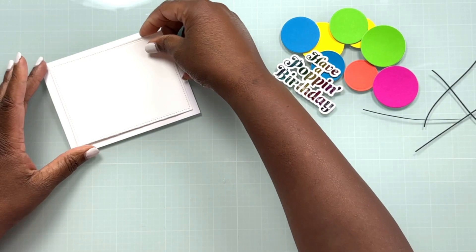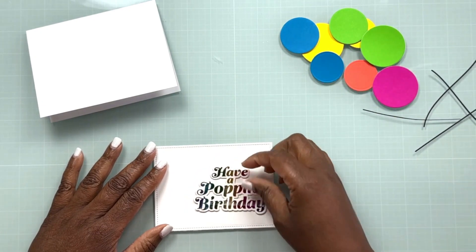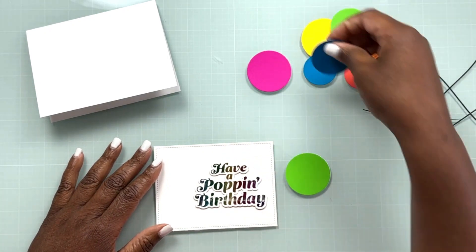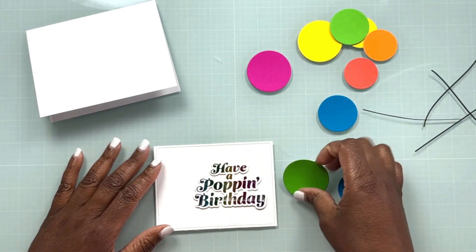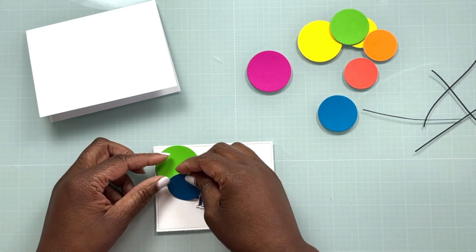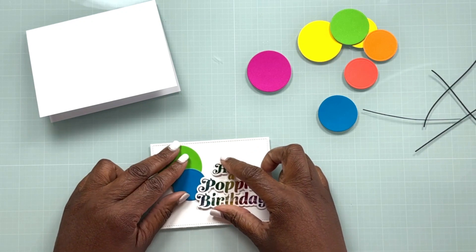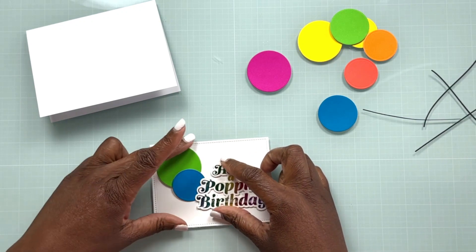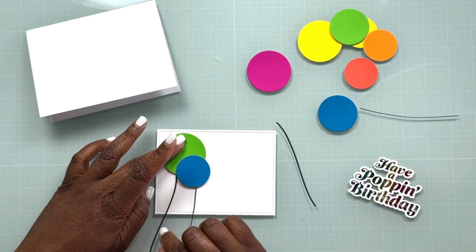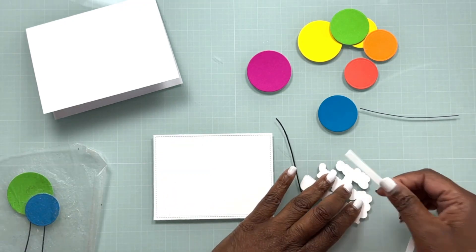To build our card I'm going to start with the card base made from Accent Opaque 120-pound weight cardstock. I've also cut down a piece of cardstock with a coordinating die that has a little bit of a pierced edge, so that's going to be a little bit smaller than our A2-size card. I've gone ahead and popped up the 'Have a Popping Birthday' sentiment so that one will have a little bit of dimension. I'm going to put some foam tape behind it in just a moment, then add a couple of balloons on the outside and some balloons to the inside as well.